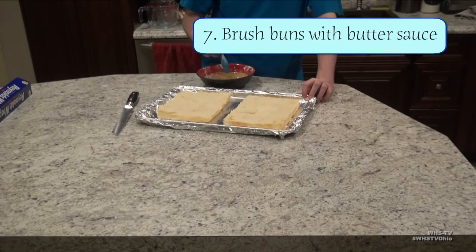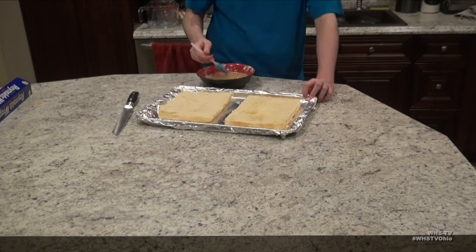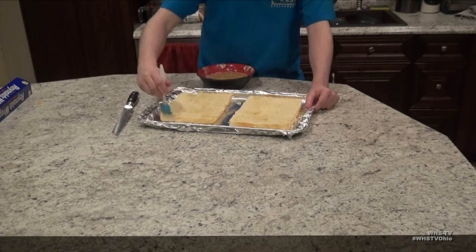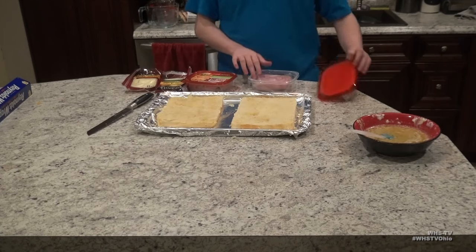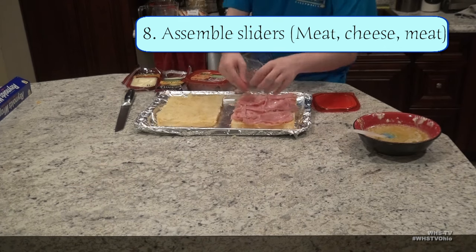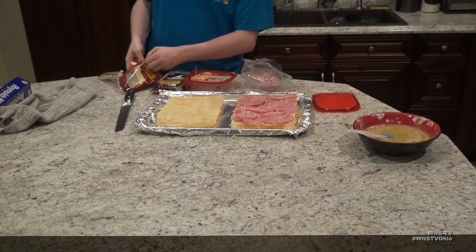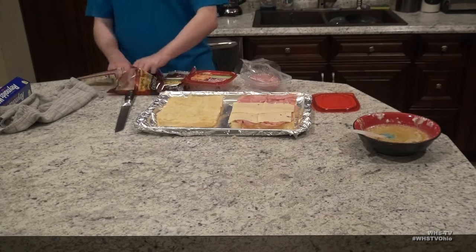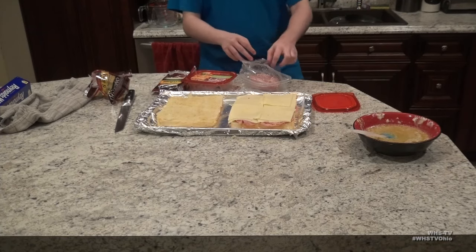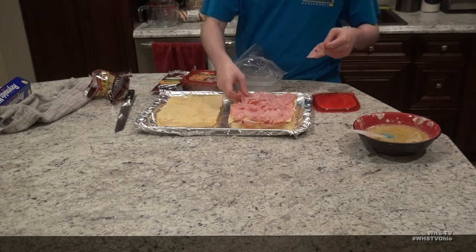Make sure you do enough to thoroughly coat the bottom buns but not enough to make them soggy — usually around four to five dips of the brush. Next, open up the sandwich meat of your choice and begin to layer it as evenly as you can on top of the buns. After using about half the meat, swap over and do even layers of cheese on top of the meat. Then, after using all the cheese, use the last half of the remaining sandwich meat on top of the cheese.